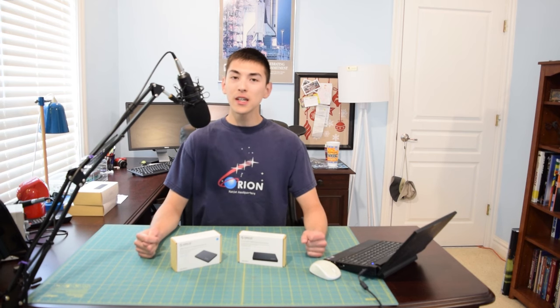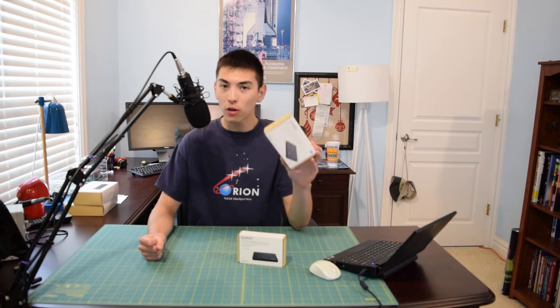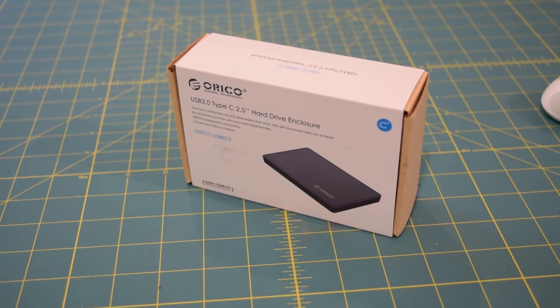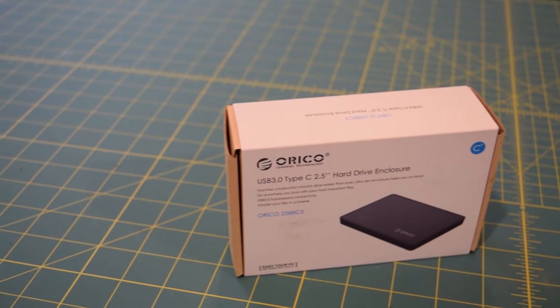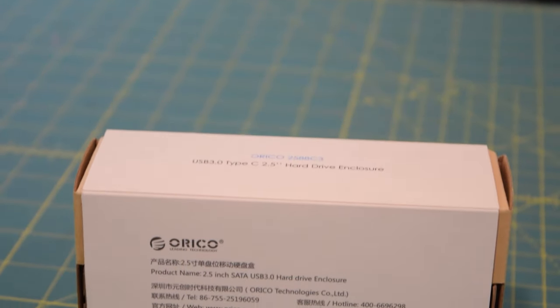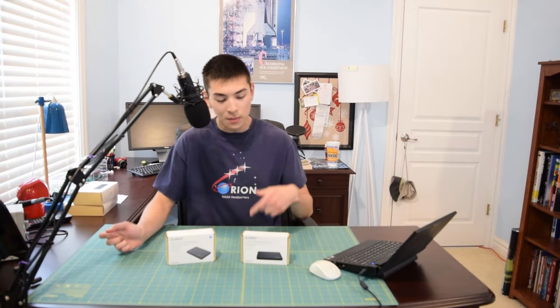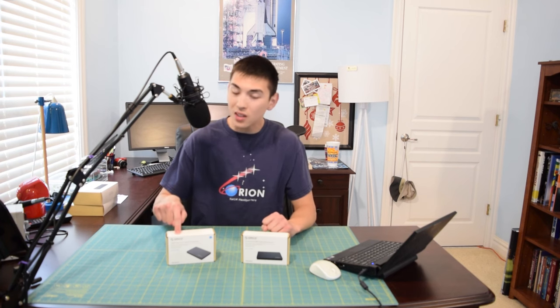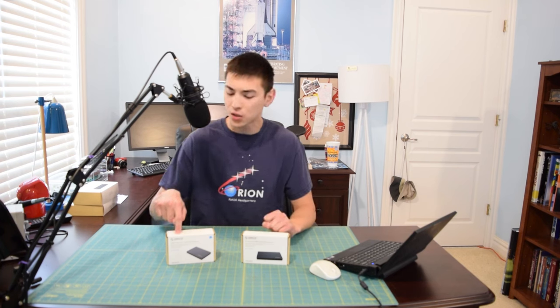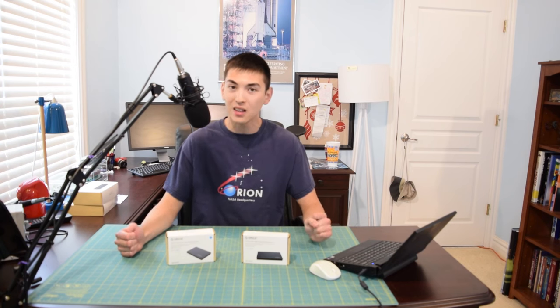Hello guys and welcome to this installment of AA Computers and Technology. Today we're going to be taking a look at another 2.5 inch hard drive enclosure from Orico. In my last review we took a look at their USB 3.0 version. Today we're looking at the USB Type-C variant, model number 2588C3. The USB 3.0 enclosure is $9.99 on Amazon while the USB Type-C variant is $25, so I'm expecting a lot more from it.